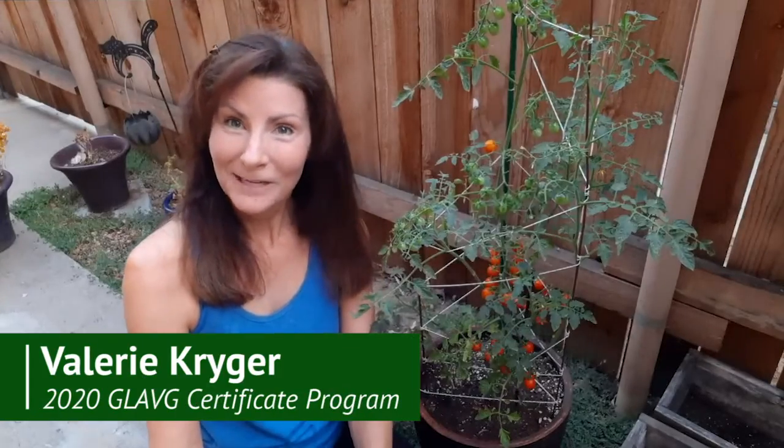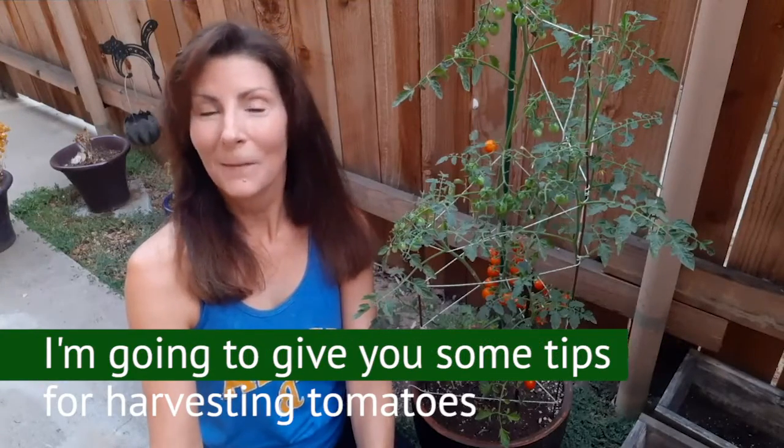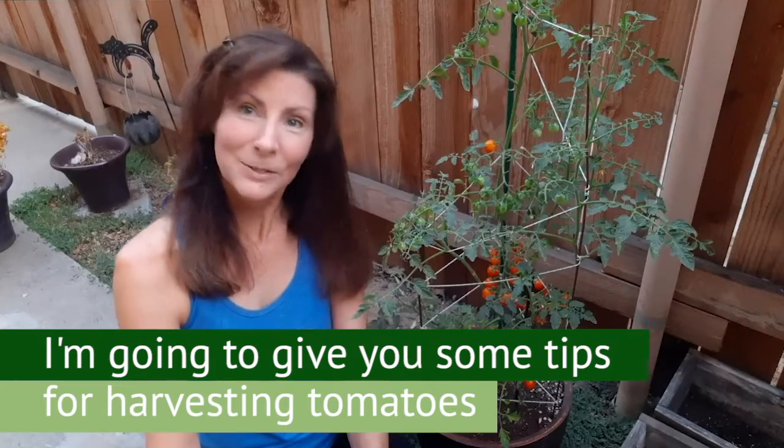Hi, I am Valerie Krieger and I am a graduate of the 2020 Spring UCLA Grow LA Victory Garden class. I'm going to give you some tips for harvesting tomatoes.